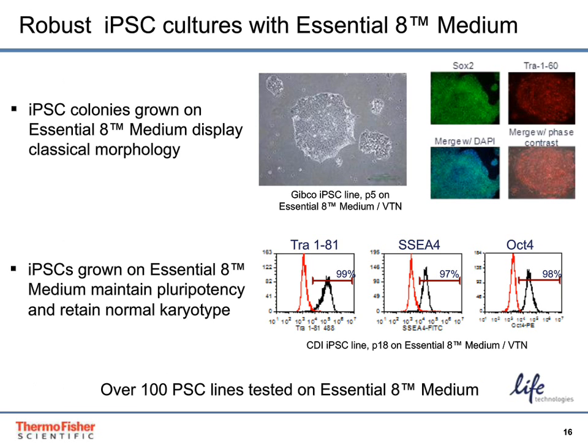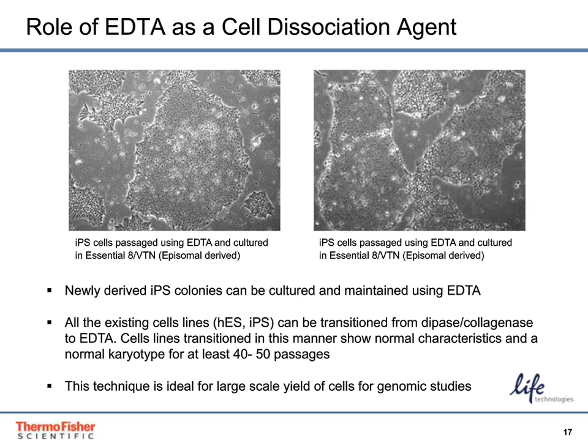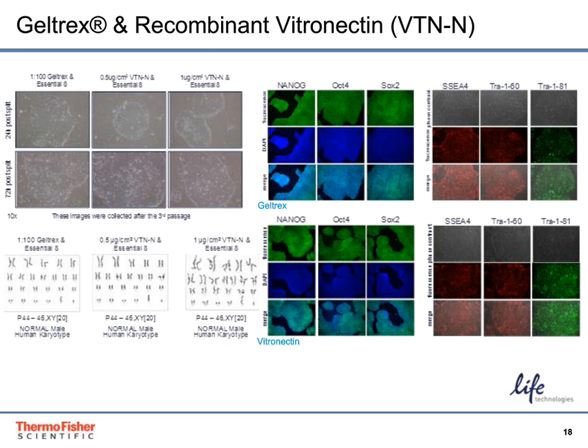Essential-8 has been shown to display classic stem cell morphology, long-term pluripotency, and normal karyotype on hundreds of PSC lines out to greater than 30 passages. Newly derived iPSC lines may contain a fair amount of differentiation through passage 4; it is not necessary to remove differentiated material prior to passaging. By propagating and splitting the cells, overall culture health should improve throughout the early passages. Enzymes such as collagenase and dispase do not work well with cells cultured in Essential-8 medium on vitronectin and can result in compromised viability and attachment. We recommend that PSCs cultured with Essential-8 be passaged with EDTA.